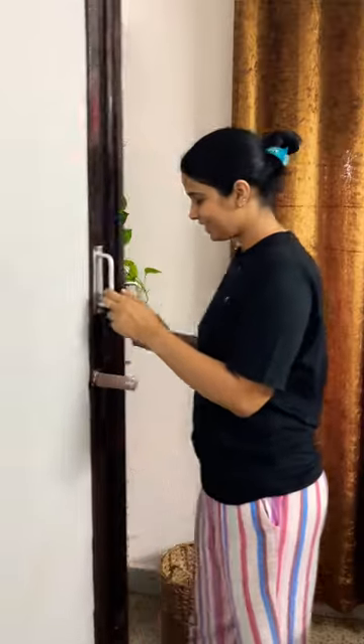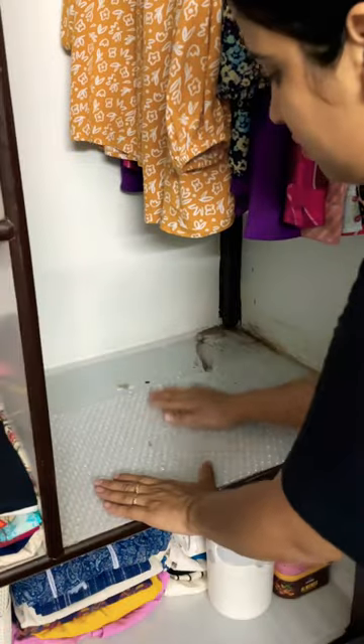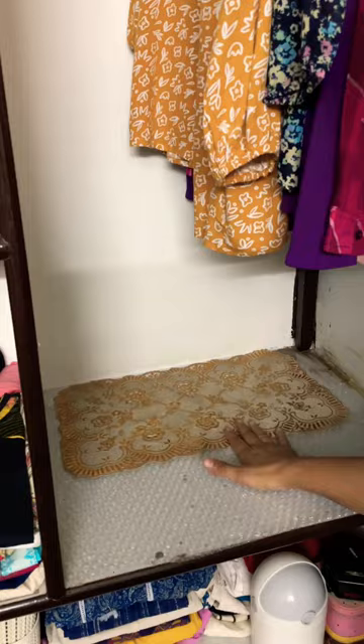Hi all, today let's see some wardrobe organization hacks. If you don't have a liner, you can use these popping sheets. This I got from an Amazon parcel. Or you can use your old dining mats.